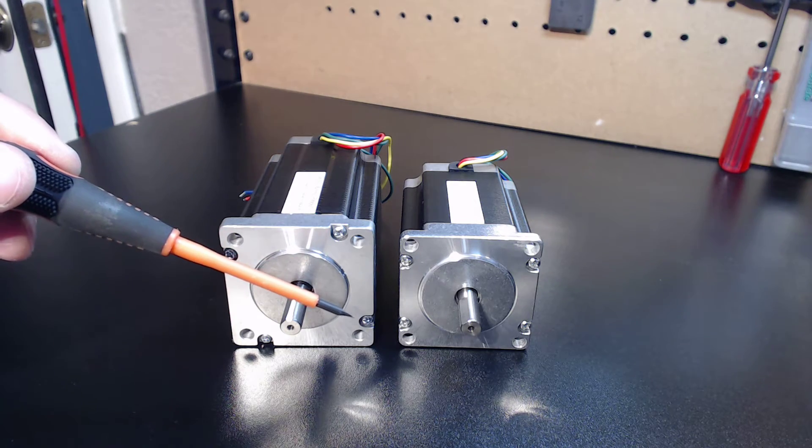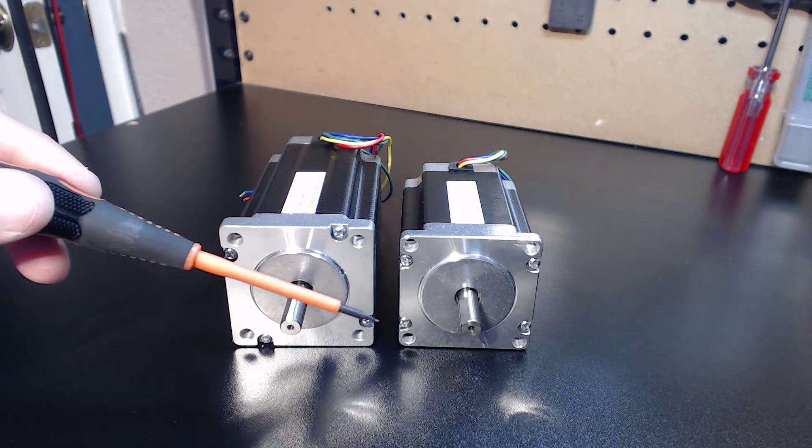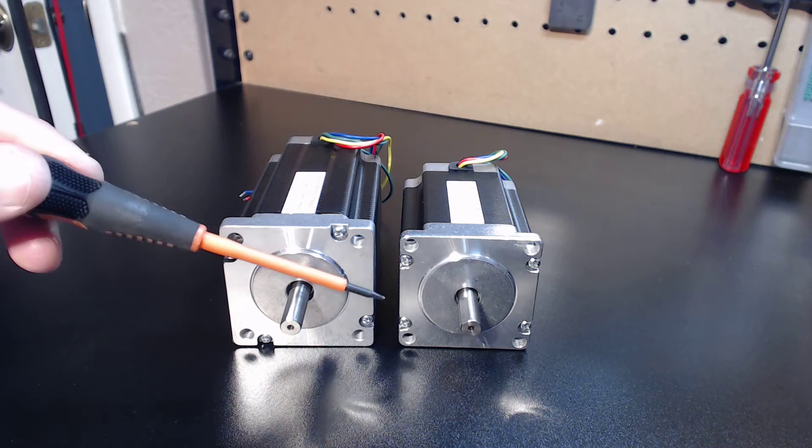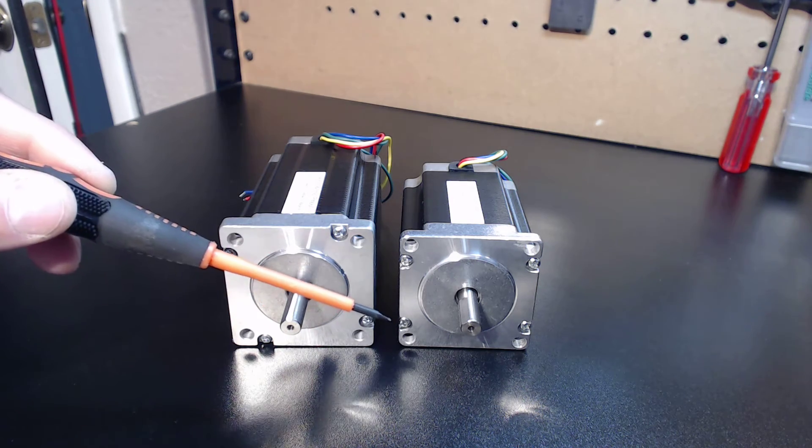Rather than having to force my potential clients, when they're doing their retrofit, to actually replace their motor couplers on top of spending all the money on the system, it makes more sense just to make the motors 8 millimeter motor shafts.